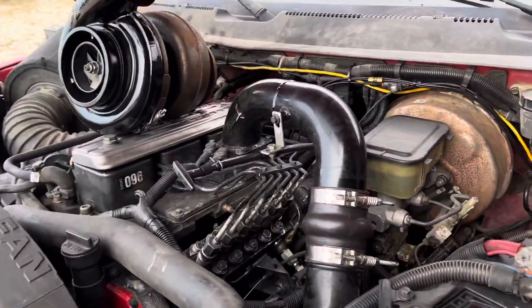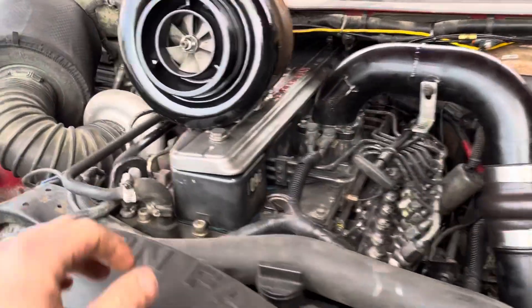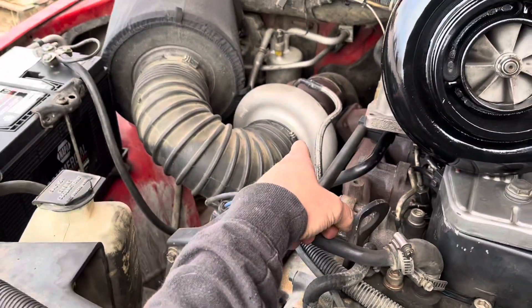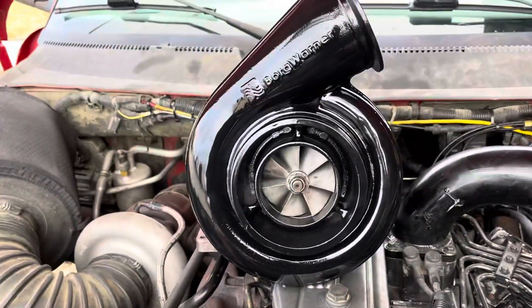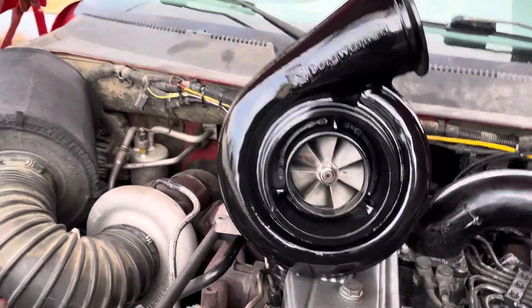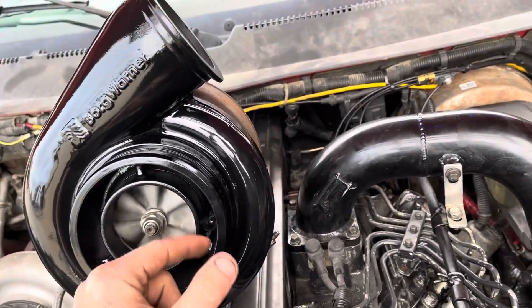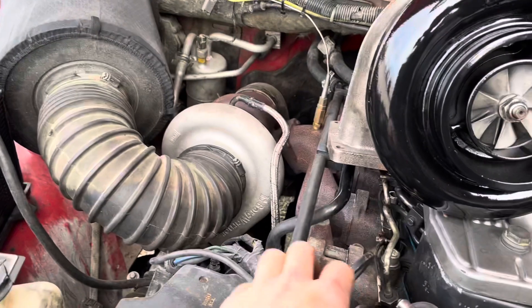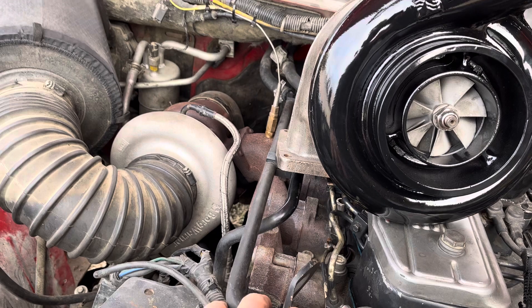Update on the 12-valve: I put my 0.025 delivery valves back in, put some 5x16 injectors in. It's still running the 62mm on it, got a 75mm bored — warning right here, 75. I don't know all the specs on it, it's got a 132 housing on the back.